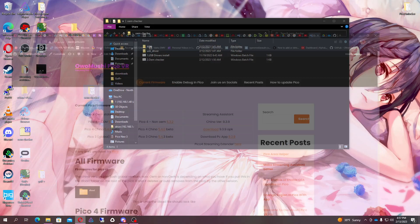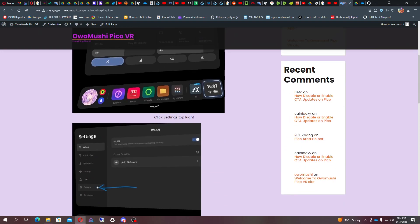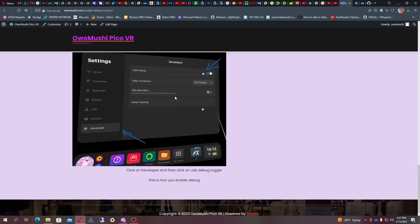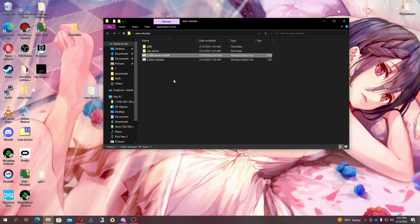If you've never run any scripts before, you'll need to enable debugging. You can click on settings by going to library and then settings, or you can click the clock and then settings, then general, then about. You just click software version until you see the developer option pop up. Once you have developer, you click there and enable debugging. Once you're there, you'll then need to install the USB driver — just click on it and it'll install the driver so you can communicate with your headset.